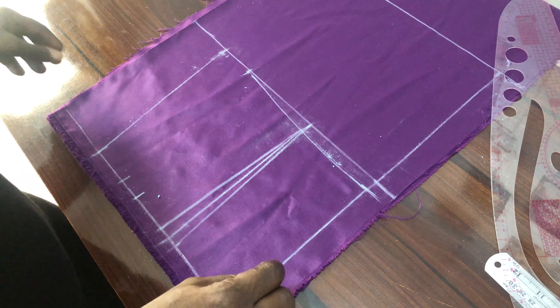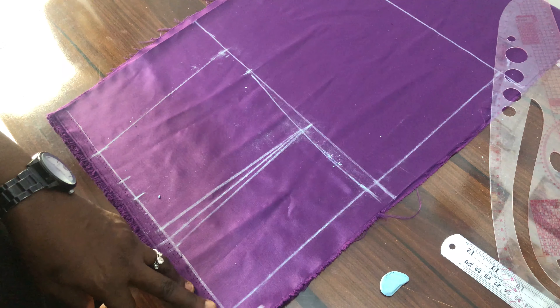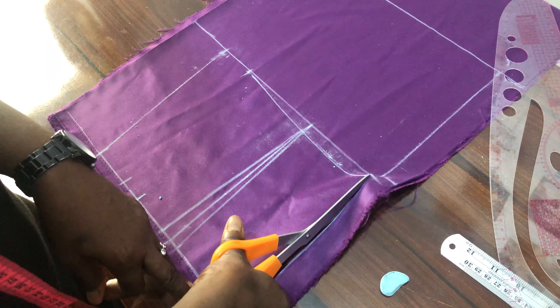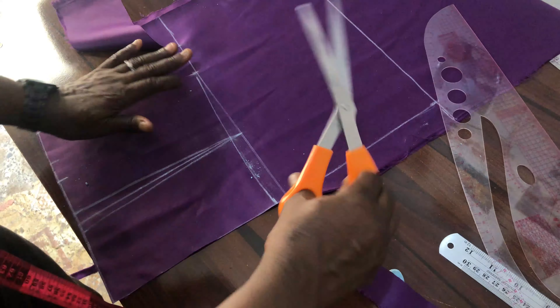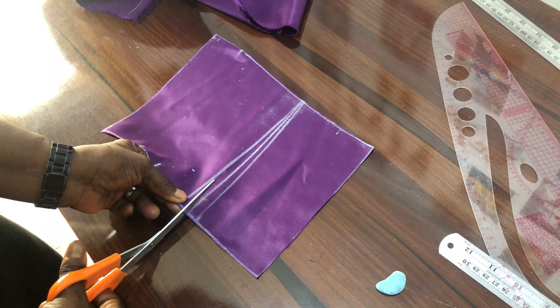The next thing is to cut it out. This is the zipper allowance area — we are not making use of it at all. For that area I just notch it; I'm not cutting it up.